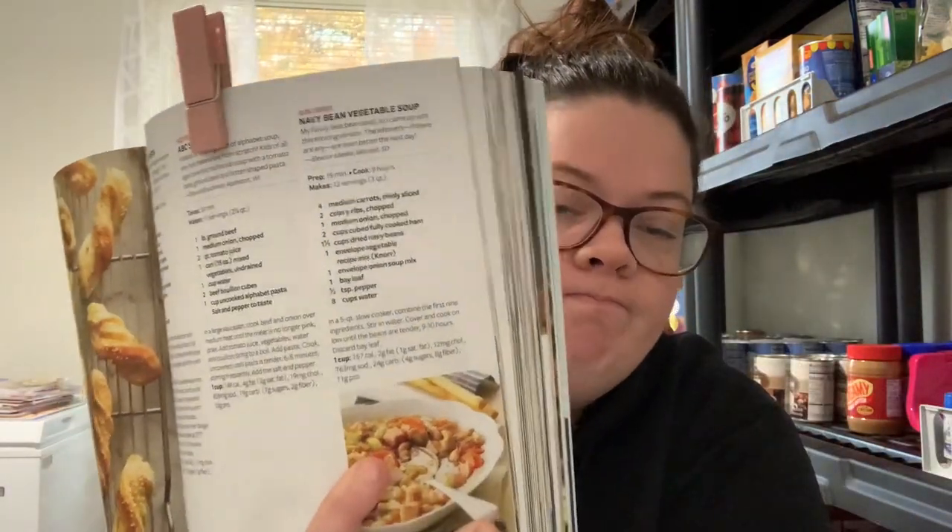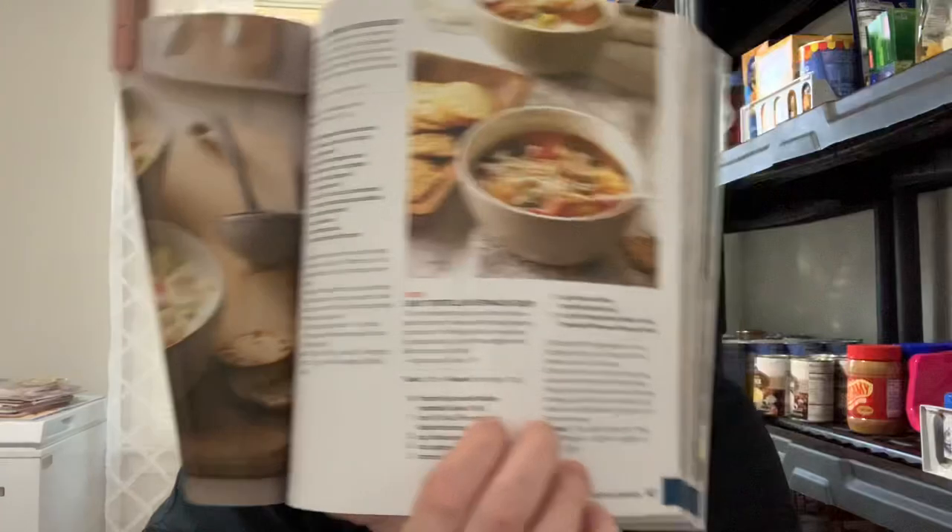So I'm making navy bean vegetable soup — it was really good — and then easy tortellini spinach soup. Both recipes were super delicious and really easy to throw together. That's one of the things I love about soups and crock pots: you can just throw everything in and have a delicious meal by the end of the day. Make sure you go check out the playlist and give everyone some love — let's go ahead and get started!